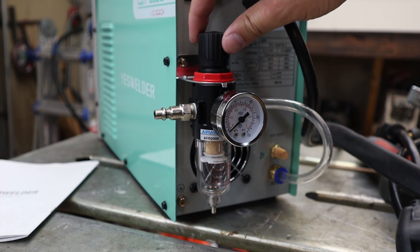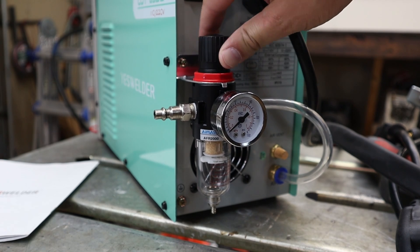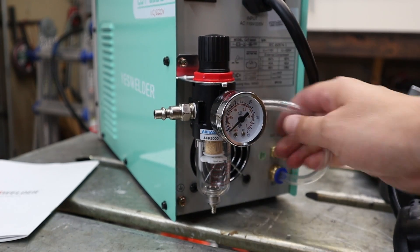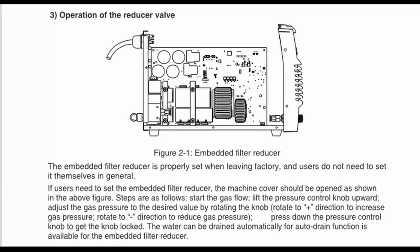It does come with an air water separator, which is always nice, especially in those high humidity areas. It does say that it comes with an internal regulator as well that is preset.